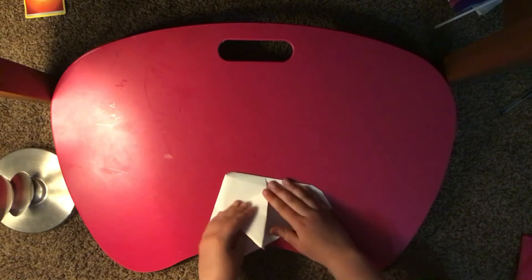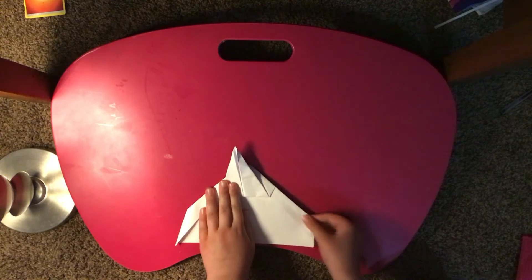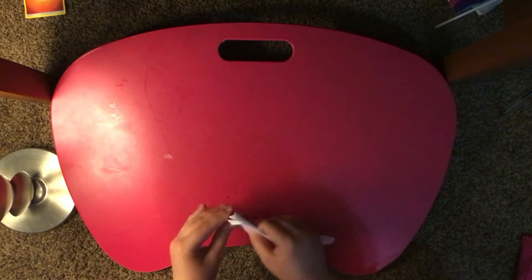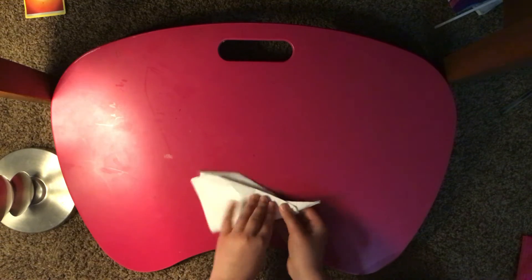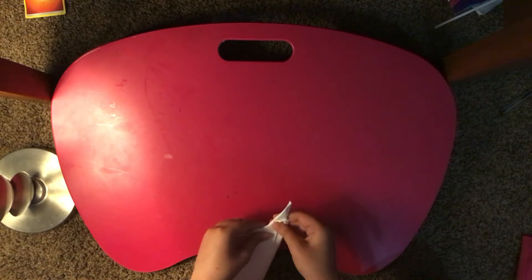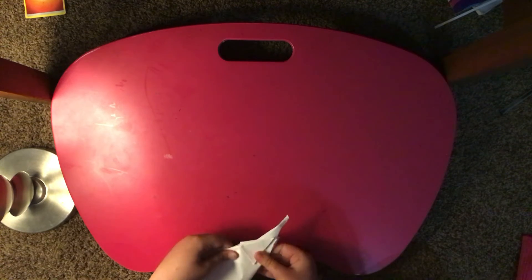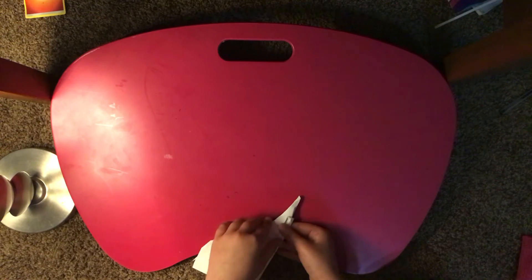Okay, see how you got these — we're gonna do what we just did. Got that done. We're gonna fold it over like this, and then I'm gonna tuck in and take these like that, go up here.